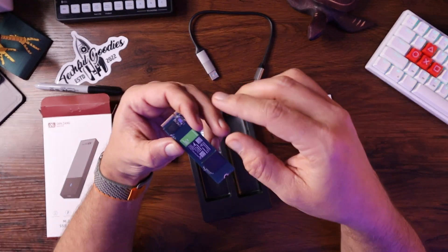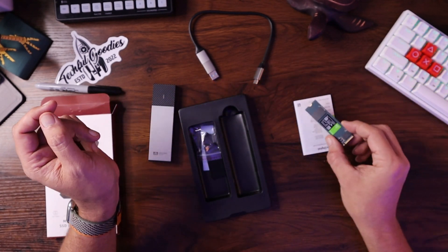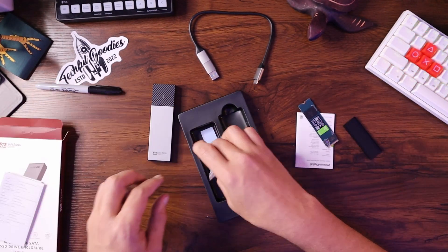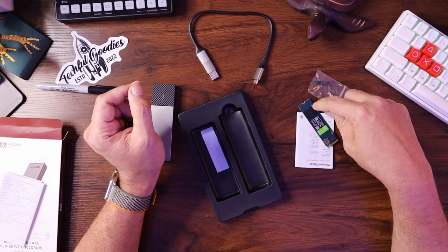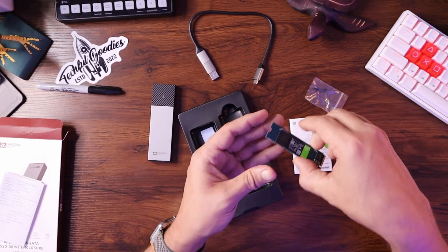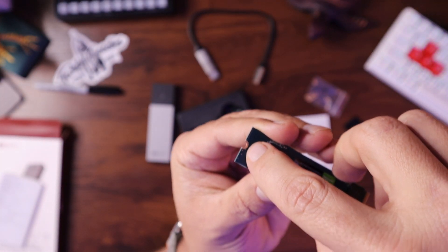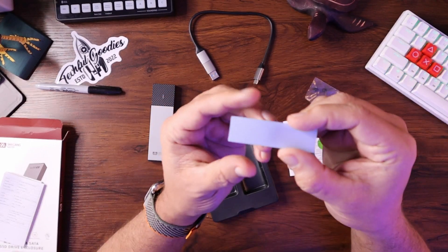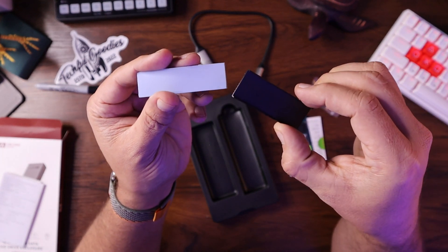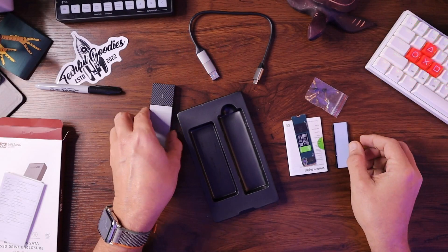I've also got a little Western Digital one terabyte M.2 drive here that we can put into the device. Also in the box, there's a little rubber grommet to connect the drive. Normally on a motherboard you'd have a screw that screws it down, but this is a tool-less device so you don't have to worry about that. They give you a thermal pad and thermal backing so we can put this together and make sure heat dissipation works appropriately.